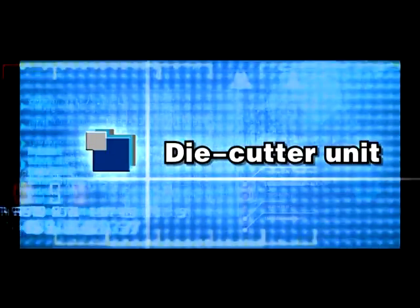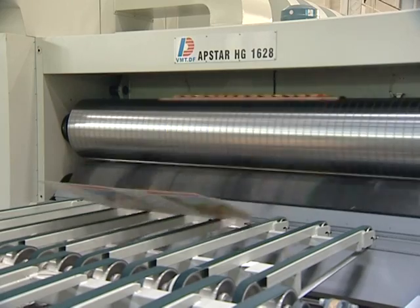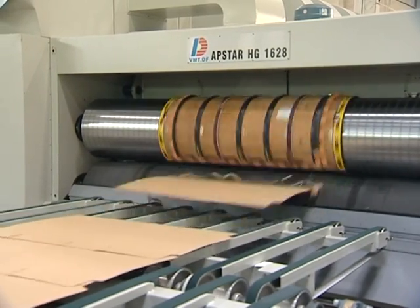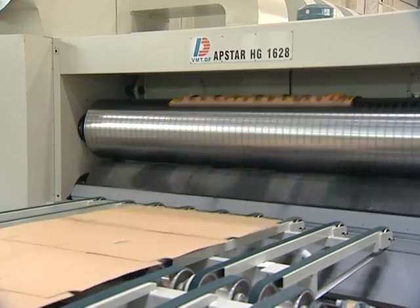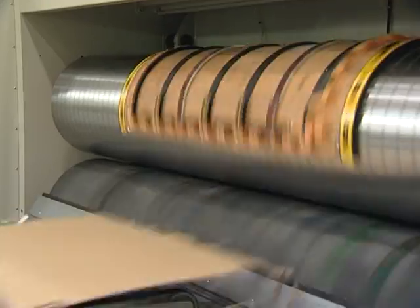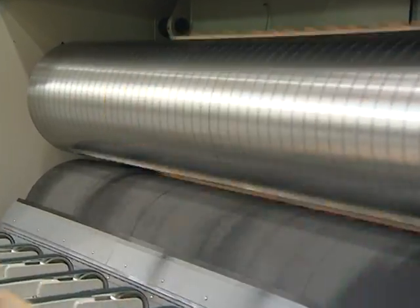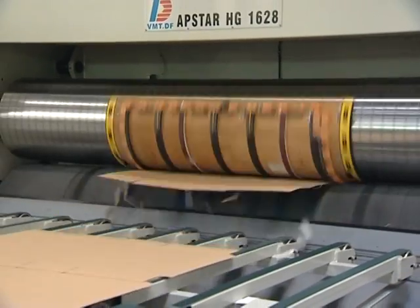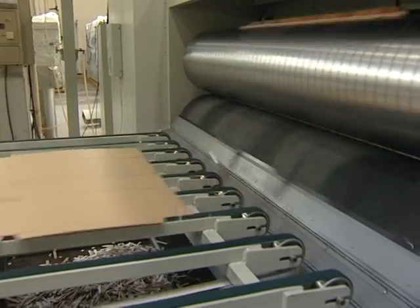The Die Cutter Unit adopts an Independent Drive System. The Anvil Greening System for the Anvil Cylinder activates every 10,000 sheets cut, grinding 0.02 mm of the surface of the Anvil covers. The Anvil Co-Cylinder speed is compensated by servo motor automatically.